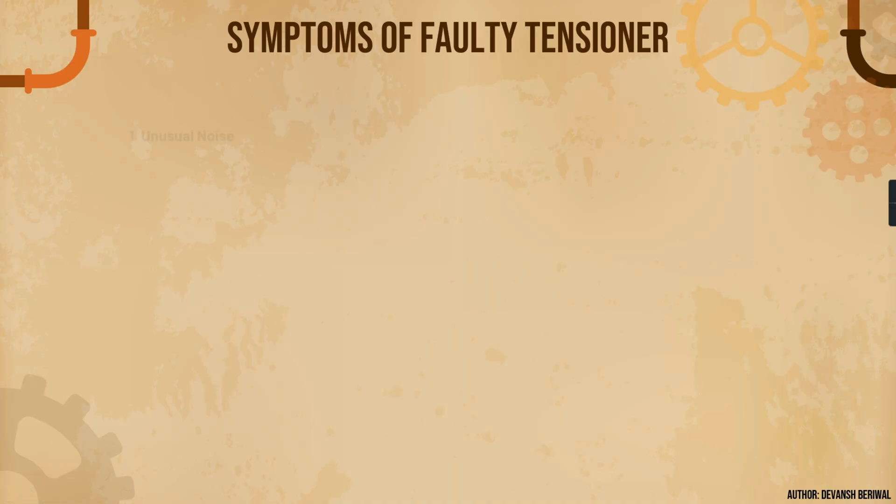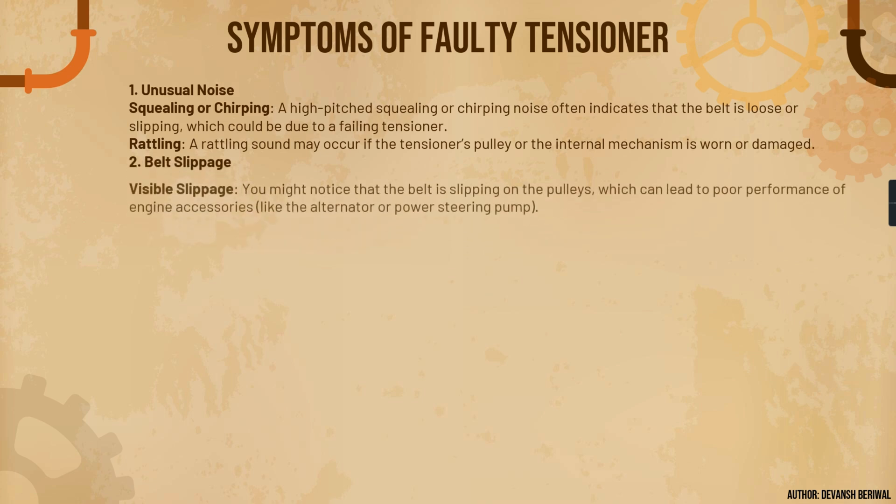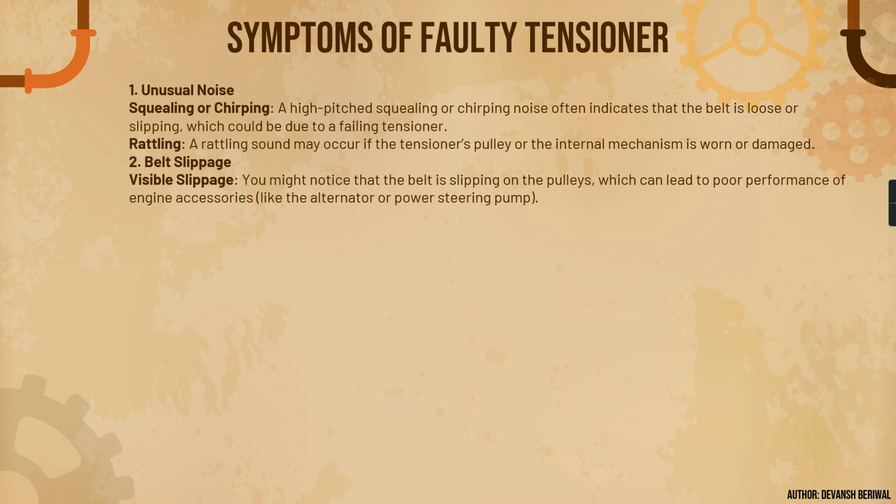Now, the symptoms of a faulty tensioner. Number one is unusual noise — a high-pitched squealing or chirping noise often indicates that the belt is very loose or slipping, which could be due to a failing tensioner. A rattling sound may occur if the tensioner pulley or internal mechanisms are worn or damaged. Belt slippage is another symptom — the belt might slip from the pulley, leading to poor performance of accessories like the alternator, AC compressor, and power steering pump.